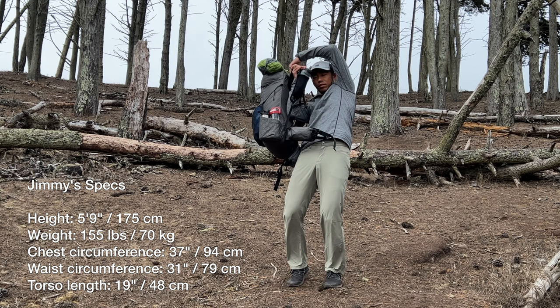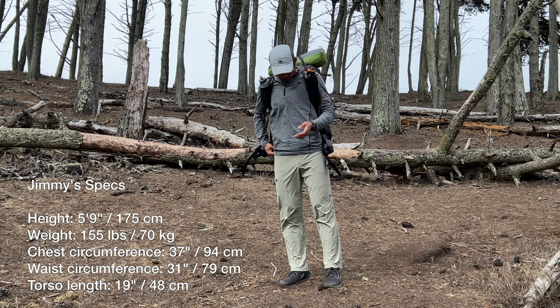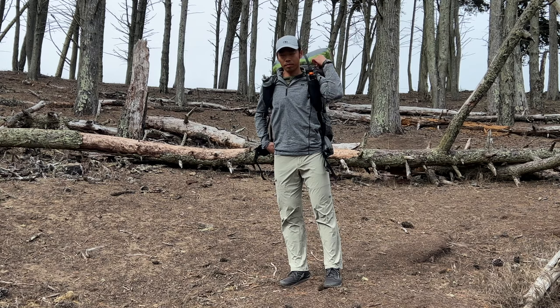Let's start with my numbers. I'm 5'9" and 155 lbs, with a 37-inch chest, a 31-inch waist, and a 19-inch torso length, measured from my C7 vertebra to the iliac crest. I have the medium-sized pack, which is the right size for me. For reference, the manufacturer suggests the medium would fit a torso size of 16.5 to 20 inches.